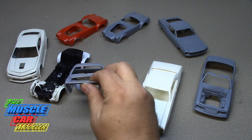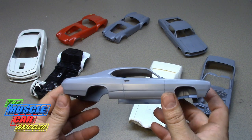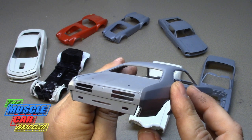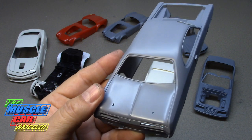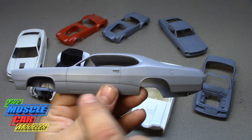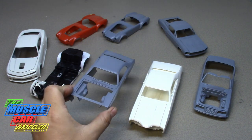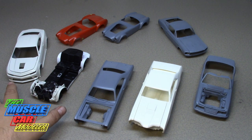Here's a simple Mopar — this is a Duster, the AMT '71 Duster, but it's no longer a '71. I started to convert it to a '72, so I removed the marker lights, cut and changed and modified the taillights for more of a '72 appearance, and put this rib in there and started molding that in because the '72 and later ones have that. I haven't made new marker lights, and that's pretty much all that's missing to make this one a '72. Don't know why it stalled — it really doesn't need much.